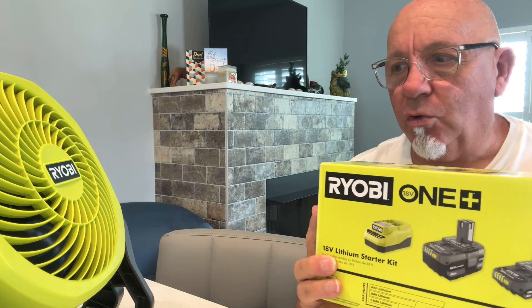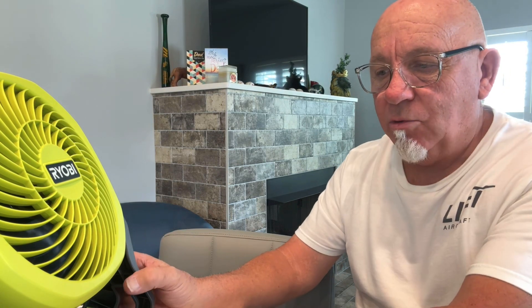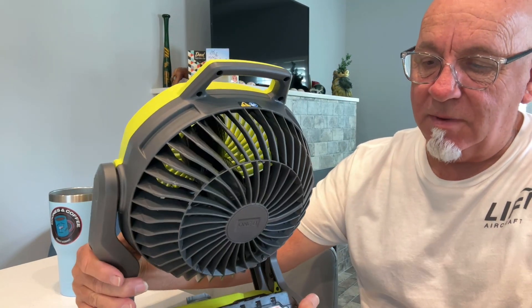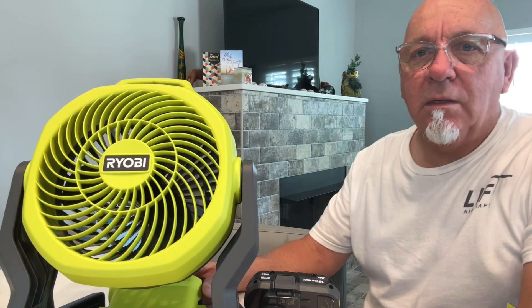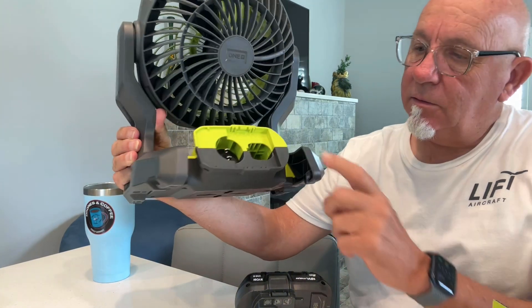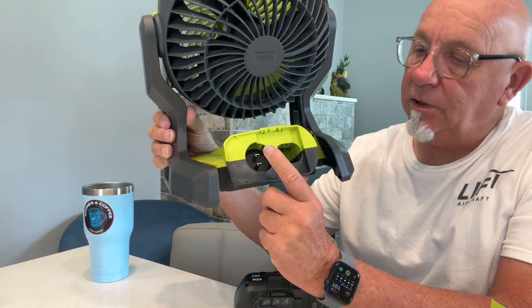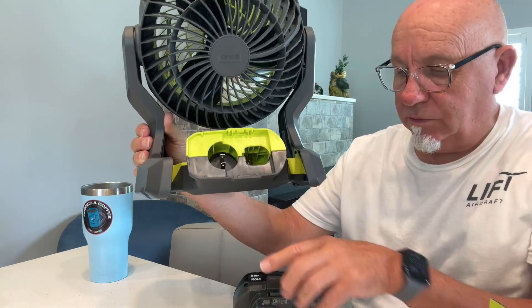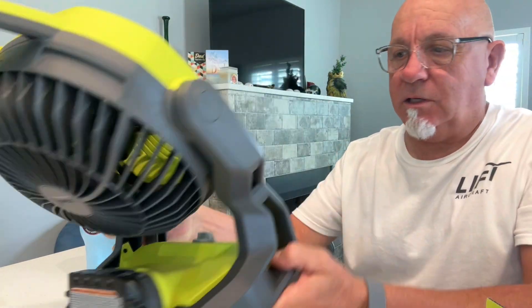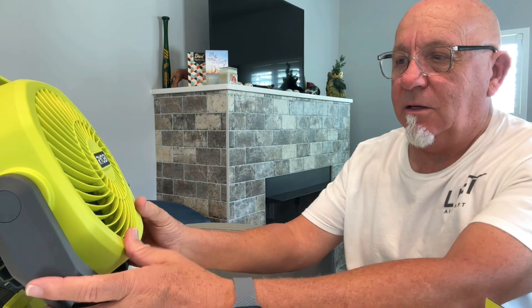You get two batteries and a charger. This is a hybrid fan — if you take the battery out, you can plug it in with an extension cord. This is how the battery pops in — it pops in very easy, just snaps right in. And yeah, it puts out some air, I can tell you that.